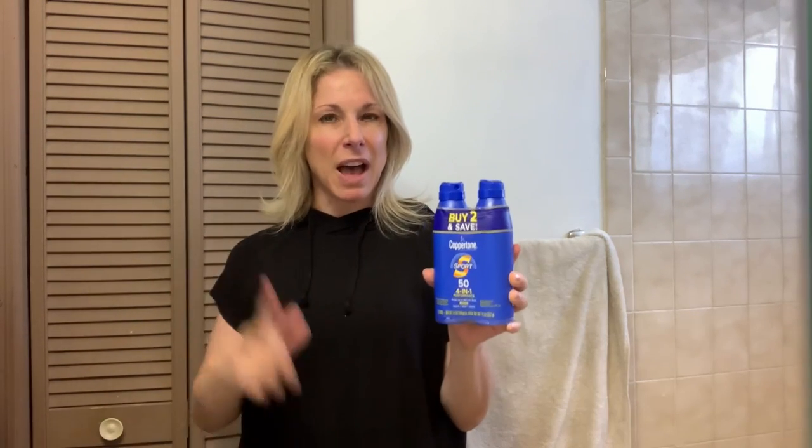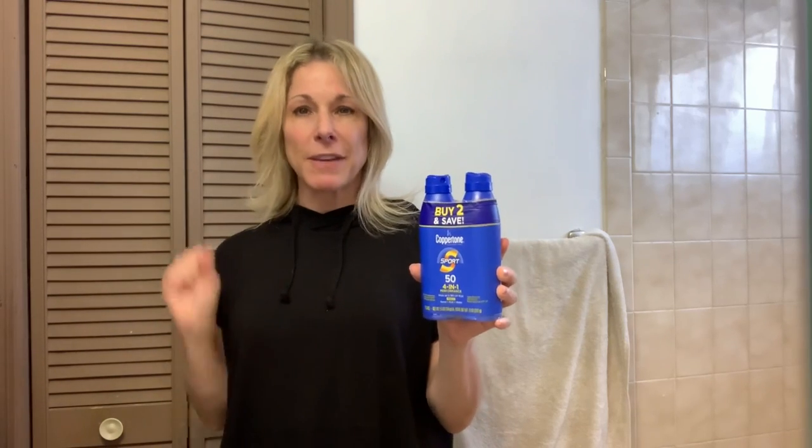Hi guys, I'm very excited to bring you Coppertone Sport SPF 50. If you're going to do any outdoor activities and you're passionate about them, you want to use Coppertone Sport. It's a spray-on, so it's great and easy to use. It'll stay on when you're sweating — it's a high performance spray with sunscreen SPF 50.